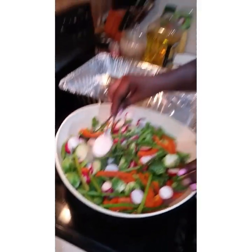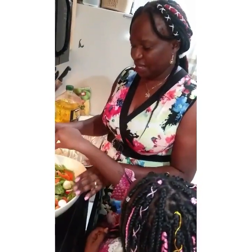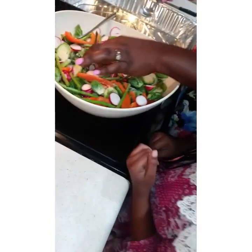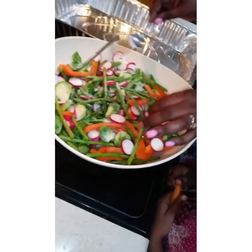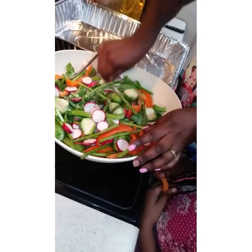I'm just adding some salt. And I'm going to put some olive oil. I have Brussels sprout, I have asparagus, bell pepper, carrots — I have a lot of things.